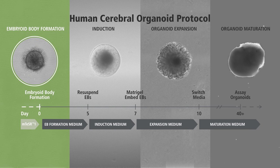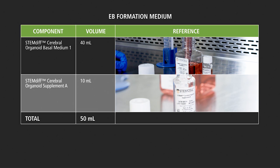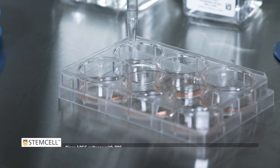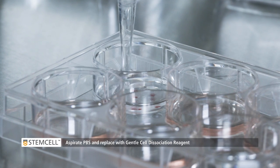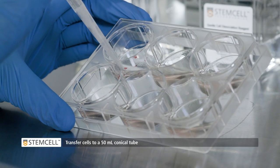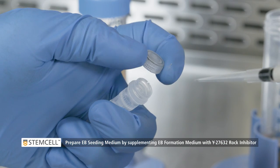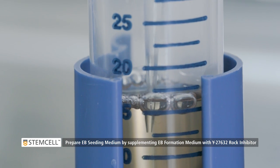Stage 1: Embryoid body formation. Begin this protocol by preparing EB formation medium. Rinse HPSC cultures with PBS. Aspirate and replace with gentle cell dissociation reagent. Incubate for 8 to 10 minutes at 37 degrees Celsius. Transfer cells to a 50 milliliter conical tube. Prepare EB seeding medium by supplementing the EB formation medium with 10 microliters of Y27632 rock inhibitor.